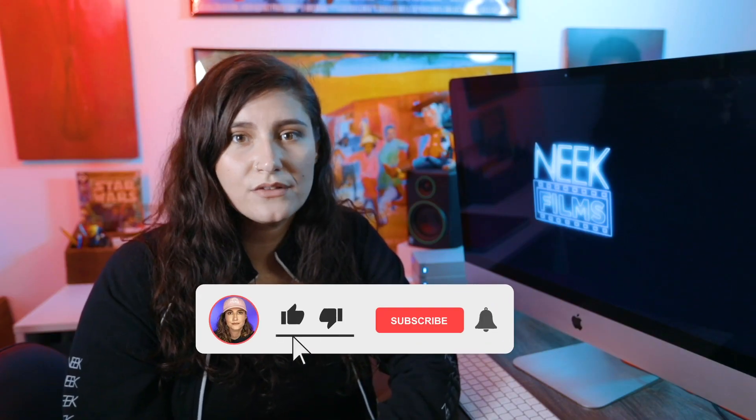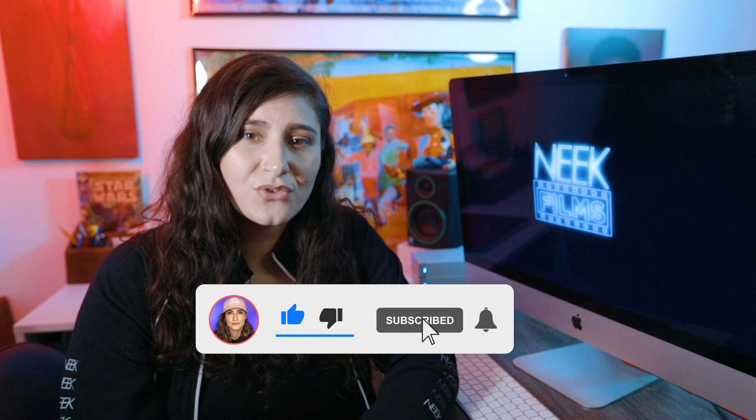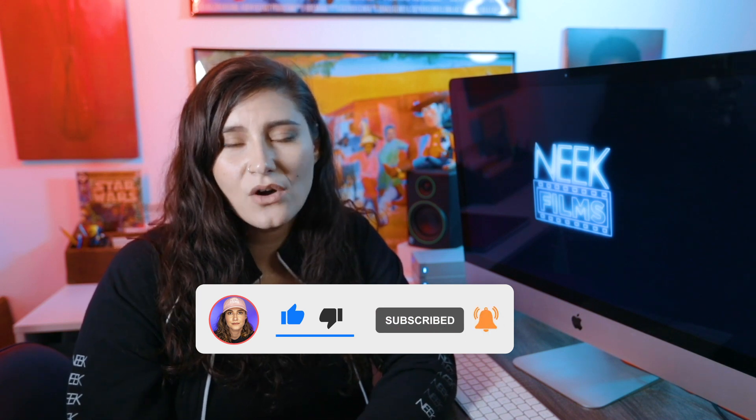If you want to see more tutorials or reviews of equipment, go ahead and subscribe to my page and like this video and let me know if you have any comments or questions, or anything you would like me to do a video on.